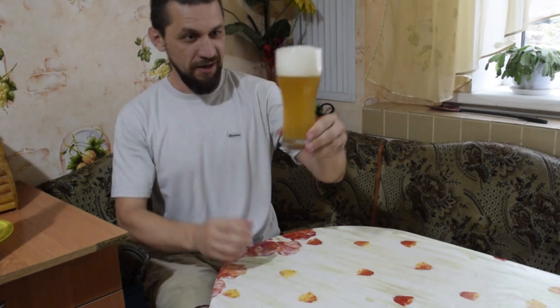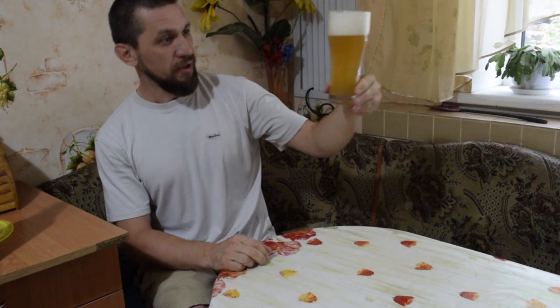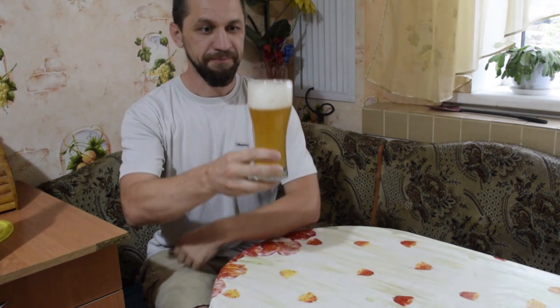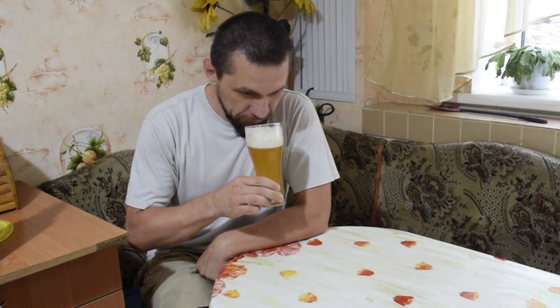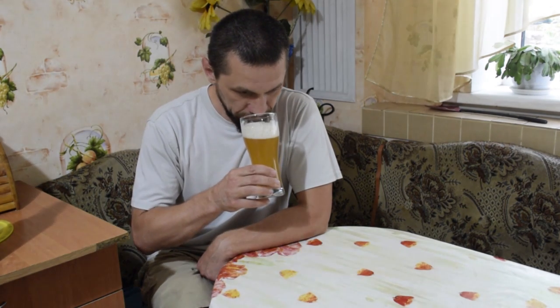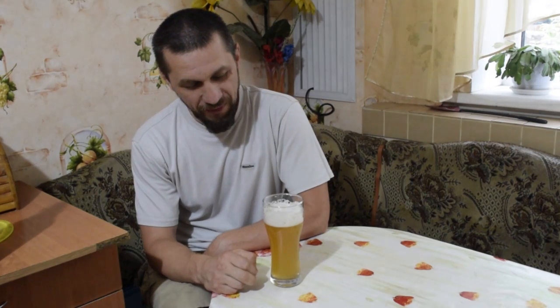Friends, the foam is good — a bit coarse, not fine. The color is a yellow-straw blanc. Beautiful color. The aroma is beer-like, yeasty — a noticeable yeast presence, probably because I skipped secondary fermentation. Secondary is definitely necessary — a large yeast mass accumulates and gives a yeasty note to the finished beer. It's a slight dissonance. Not very good.